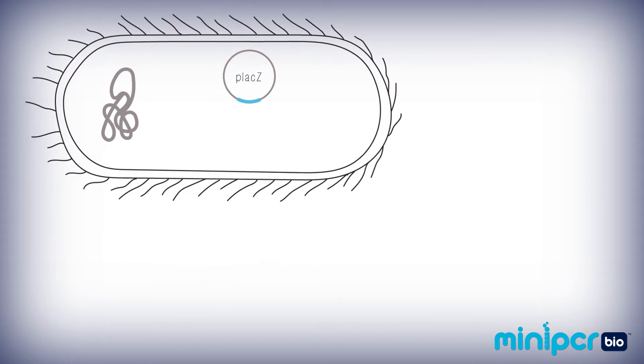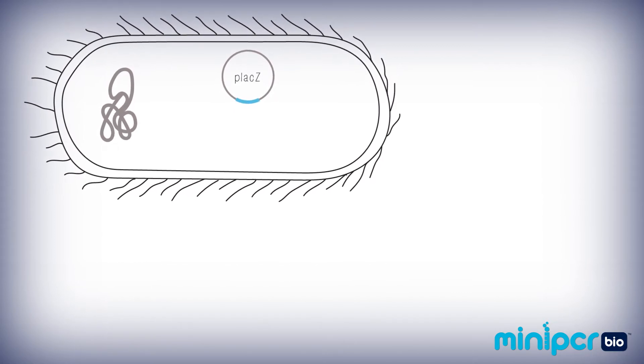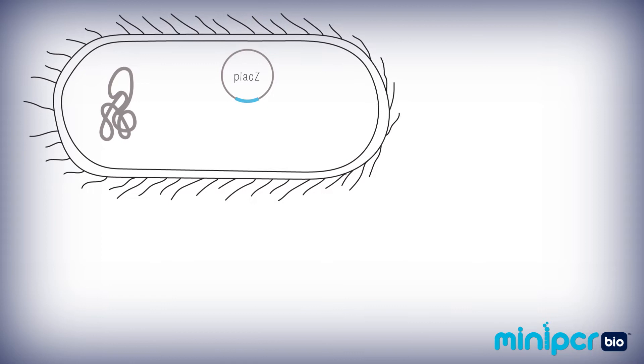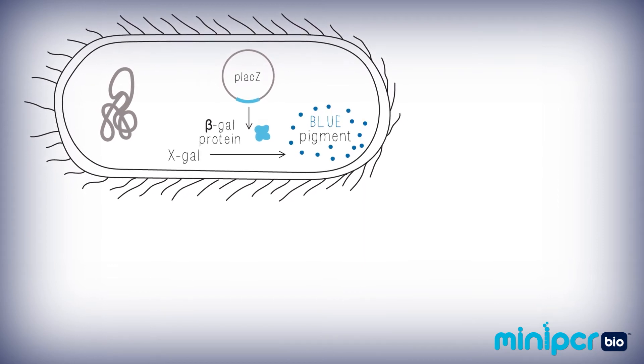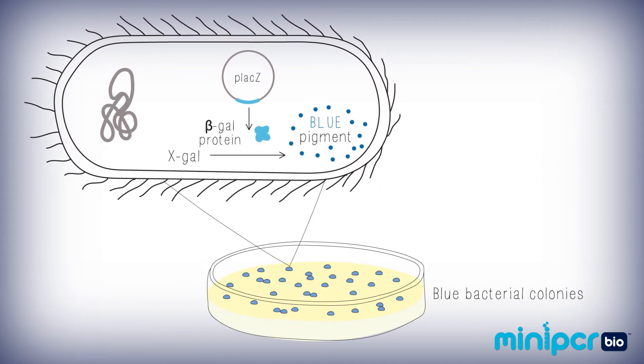The E. coli you are using in this lab contain the LacZ gene on small circular DNA molecules called plasmids. When this E. coli is plated on a specific media, the product of the LacZ gene converts a molecule in that media into a blue pigment. The buildup of that pigment causes the entire bacterial colony to turn blue.